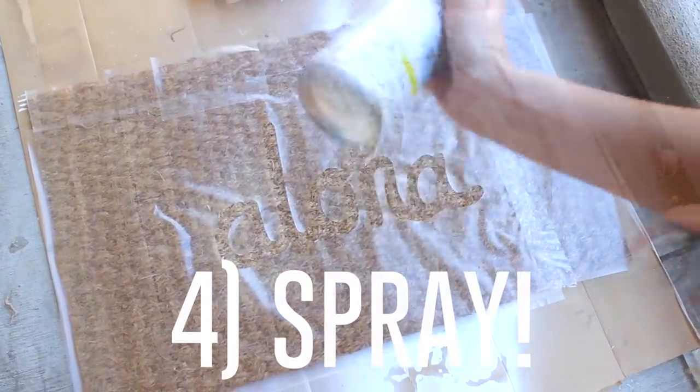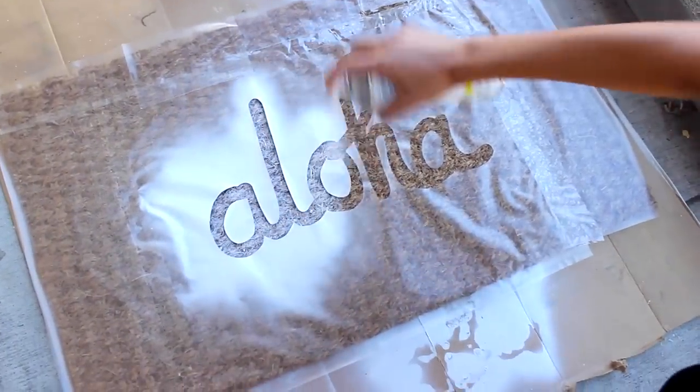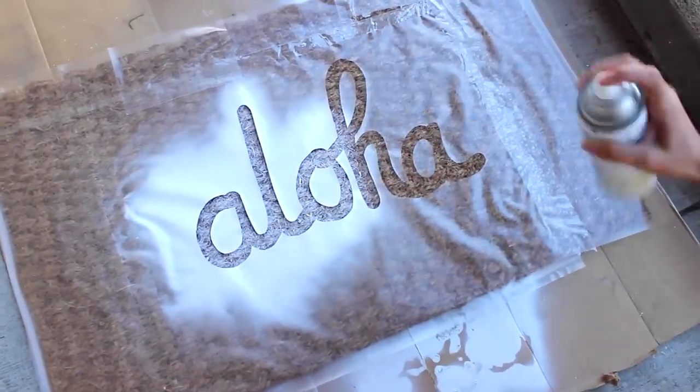The next step is just shake and spray. I like to give it around 3 coats just because it's white and can fade easily. Also make sure to spray it outside on some newspaper or on some cardboard.